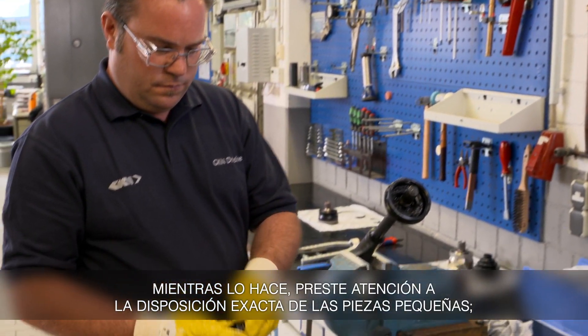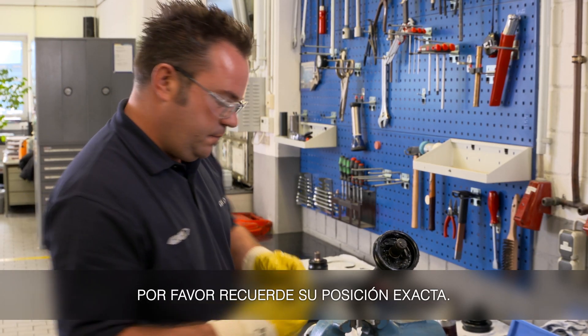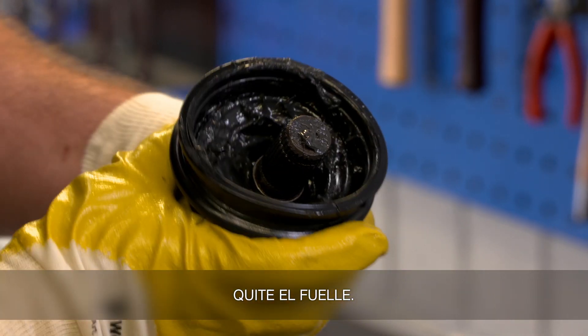While doing so, pay attention to the exact layout of the small parts. Please remember this exactly. Put the small parts to the side. Remove the boot.